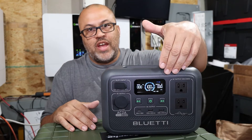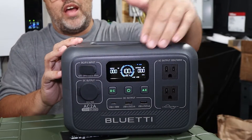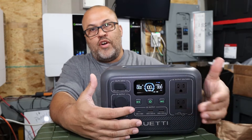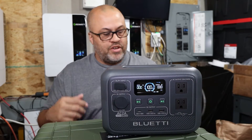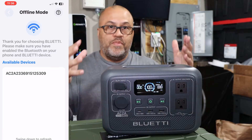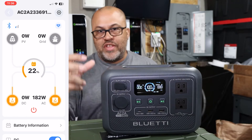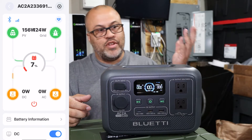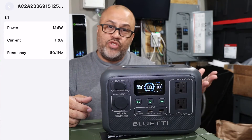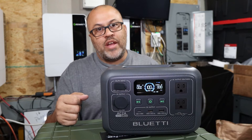It has an LCD display right on the unit showing watts in, watts out, whether your AC and DC plugs are on or off — you can toggle them with the button. One of my favorite features is the phone app. You don't have to set up an account — just bypass that, tap on the unit, and it takes you right into the app showing what it's charging, the input, and what's going out on AC or DC with exact watt readings.